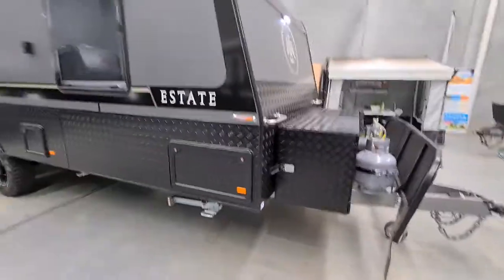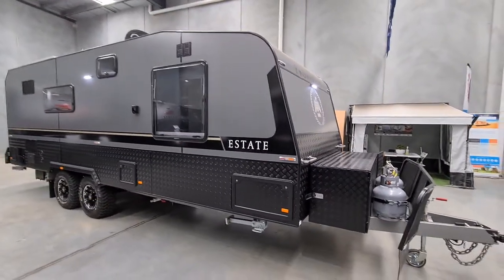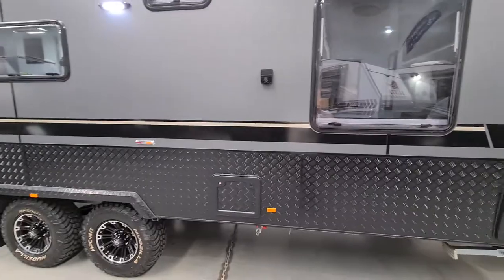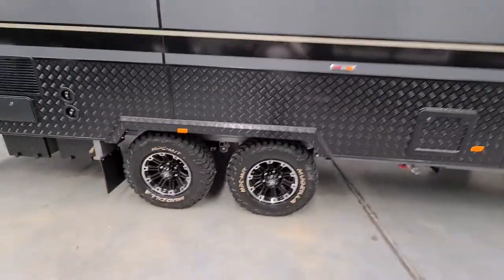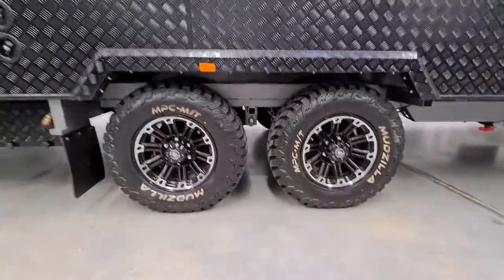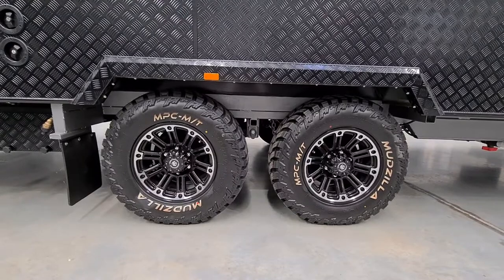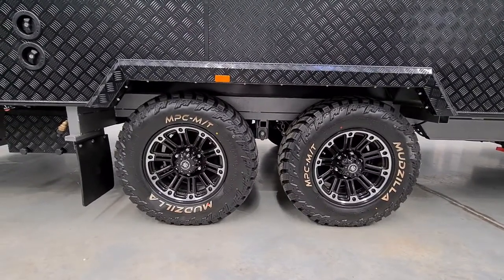Moving around to give you an idea of the scope — on this side, the off-side, coming around to the toilet cassette accessibility. On the chassis we have a full 6-inch A-frame with a 4-inch main chassis and a 2-inch riser. It's all box steel, made of high-grade steel.